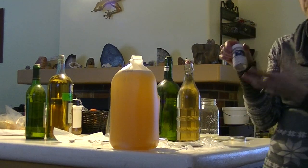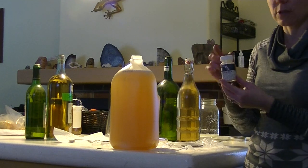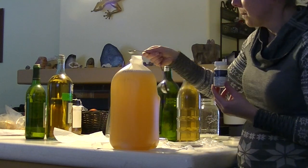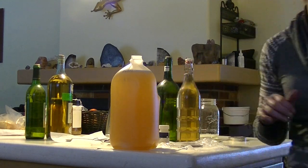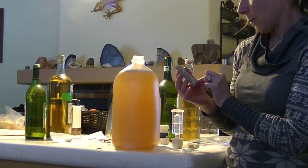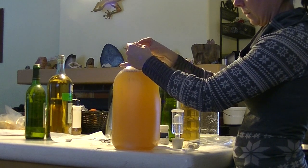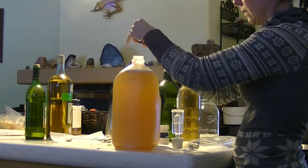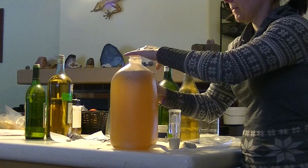One ingredient is yeast energizer, which helps with the fermentation process. You can also add yeast nutrient — I don't have that on hand, so I'm just going with the energizer, usually useful if fermentations are getting stuck, but I'm adding it here for insurance. The critical ingredient is the yeast — I'm using EC-1118.